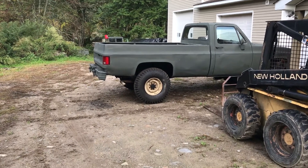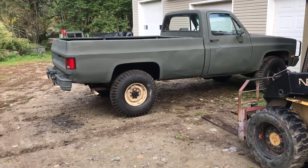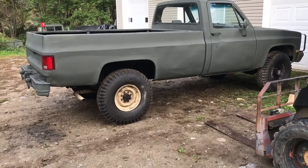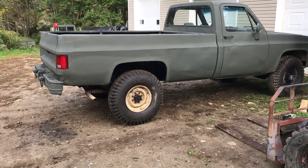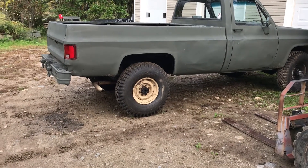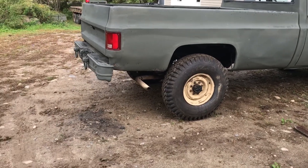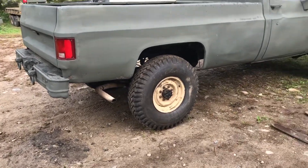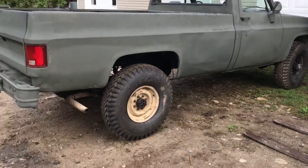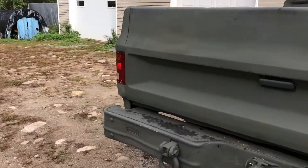This is my 1984 M1008 CUCV truck with the Super Lug 9:00x16 tires with tubes — you have to use tubes on them. They come with a flap, but the guy that did the tires for me couldn't get the flap in, so he ended up using vinyl tape to replace it.